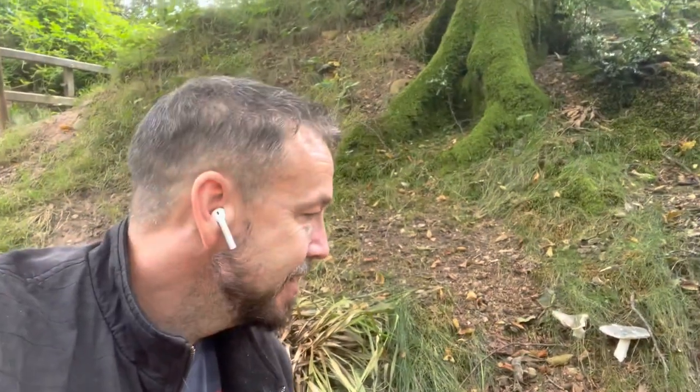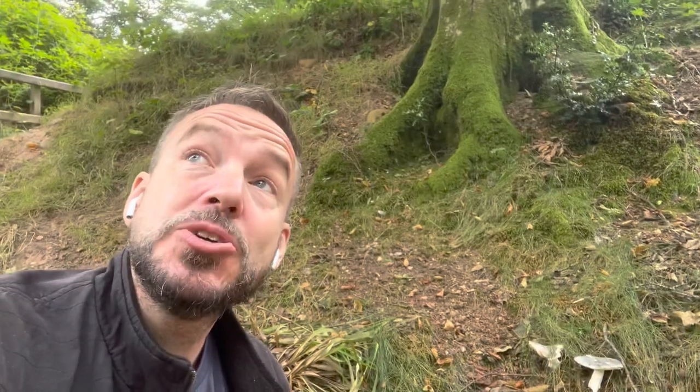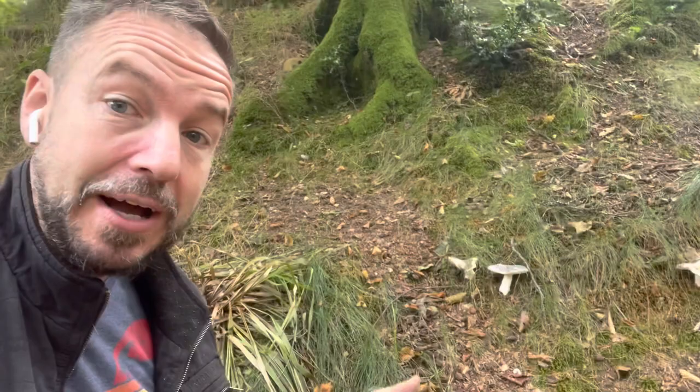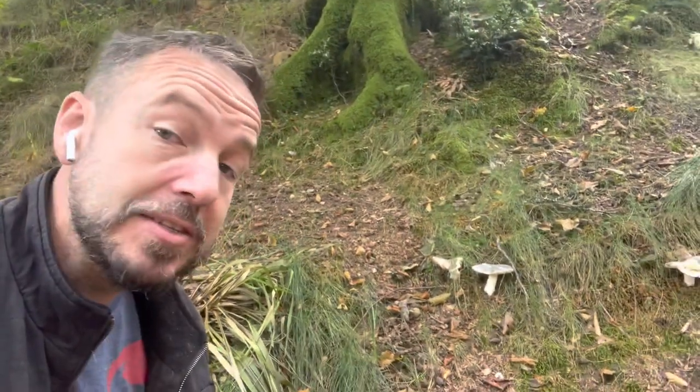Hi guys, how are you doing? We're out in the woods and notably we're in a beech woodland, which is these guys' favourite habitat, and we're going to be talking about this mushroom here — there's some more here, another one over there — because this is the charcoal burner, and it's a really good wild edible for several reasons.